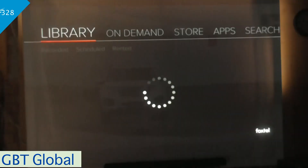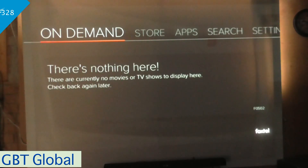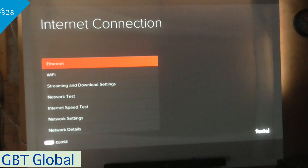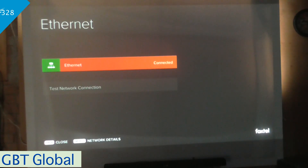So we'll go to On Demand, right here, and it says there is nothing here. And you've got your internet connected, so if we go over to the internet settings, go internet, you're connected.